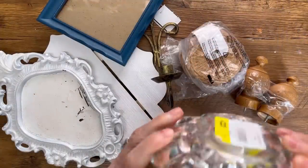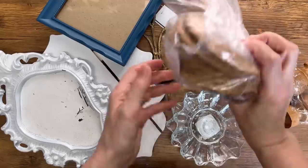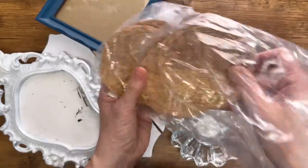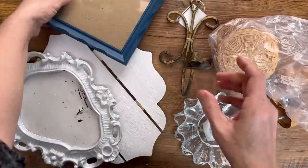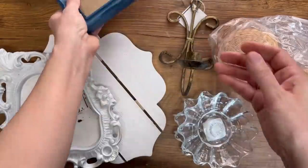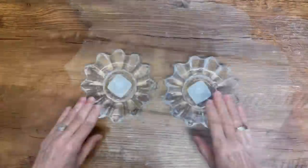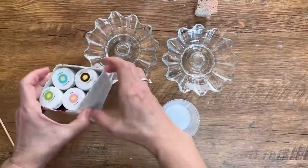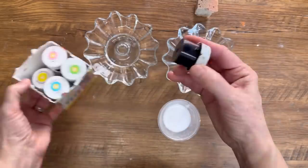Here's my collection of thrift store finds — these are all going to be really fun to upcycle. All of these things are easy to find at the thrift store. None of these projects are going to take a lot of time; they're all going to be really easy to put together but they're going to turn out absolutely beautiful. First up is these candlestick holders — we're going to tint them, and this is such a fun technique.